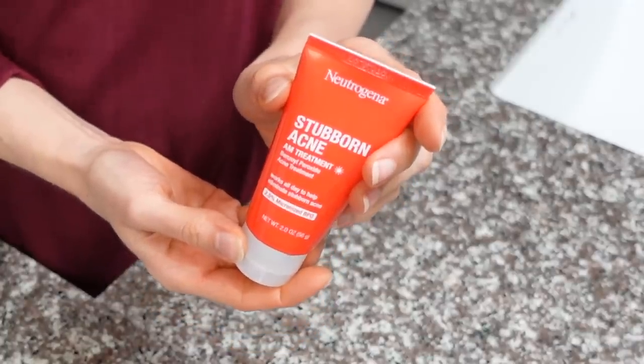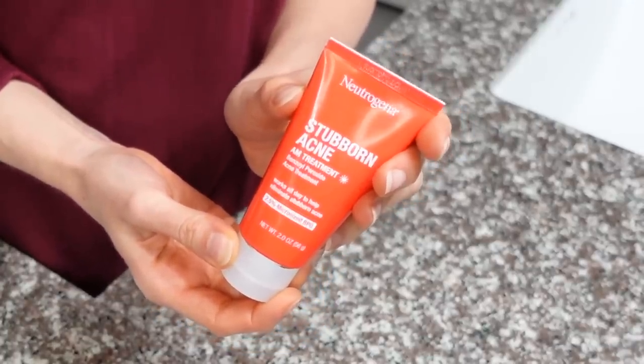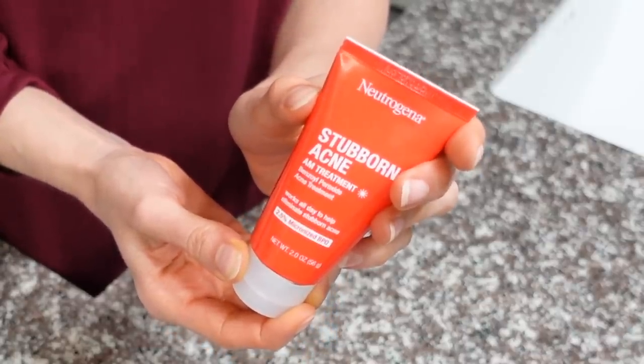I'm a board certified dermatologist and in this video I'm going to show you a pro technique for using benzoyl peroxide to clear your acne with minimal irritation. I'm going to be using a 2.5% micronized benzoyl peroxide. Micronized means the size of the benzoyl peroxide particles is really small so it can better localize down within the pore where it needs to be. Benzoyl peroxide works to clear existing breakouts and prevent future breakouts by targeting the acne-causing bacteria that resides within the pore, and it's also anti-inflammatory.